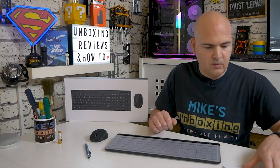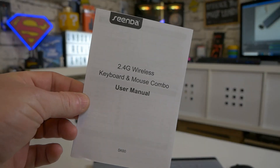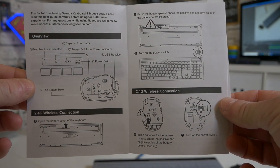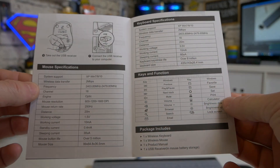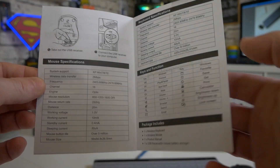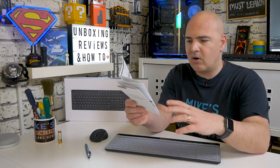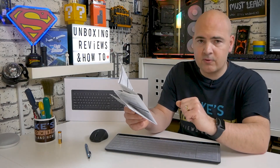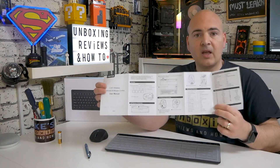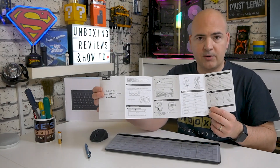The box also includes a multilingual instruction guide which goes into specs: five million clicks on the mouse and around eight million on the keyboard. It supports Windows XP upwards for Windows users. If you're using it with a Mac or Android box, it will still work but some features such as the function keys may not work as intended. Mouse resolution-wise, you've got 800 DPI, 1200 DPI, and 1600 DPI — a few settings for those who prefer a more responsive or more accurate mouse. It also details what the function keys do.